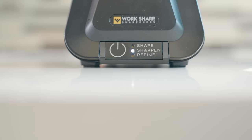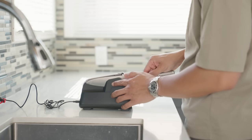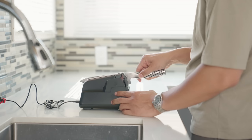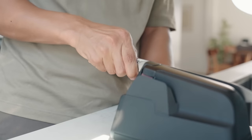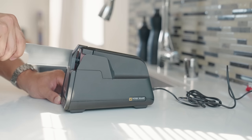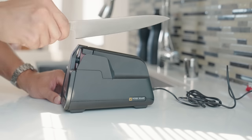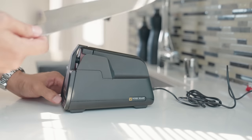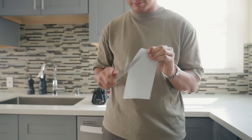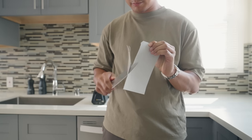Double-tap to set the sharpener to sharpen. Rest the heel of the blade on the plastic rollers and keep the side of the knife against the sharpening guides. Slowly draw the knife back, alternating from side to side as you finish each pass. Repeat until the machine automatically turns off, and in 90 seconds you'll have a knife that cuts better than it did new — slicing through tomatoes with little to no effort, and dicing an onion feels less like a chore.